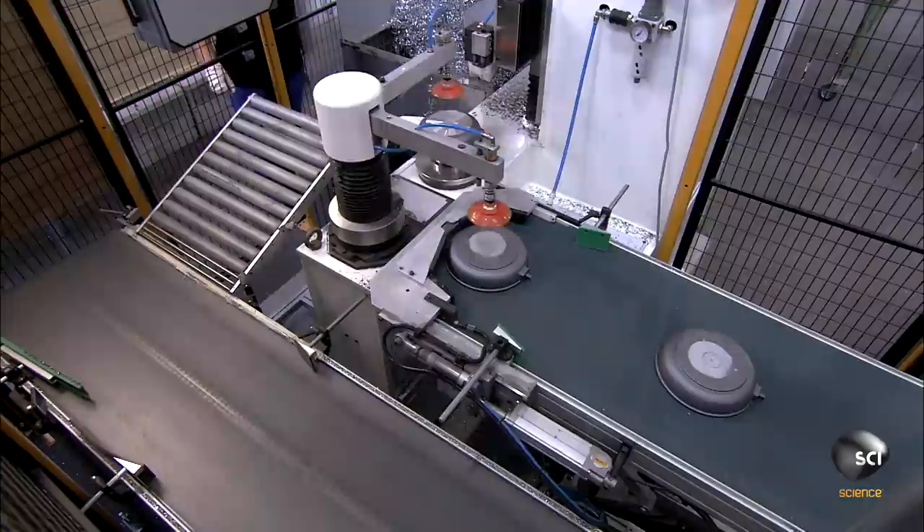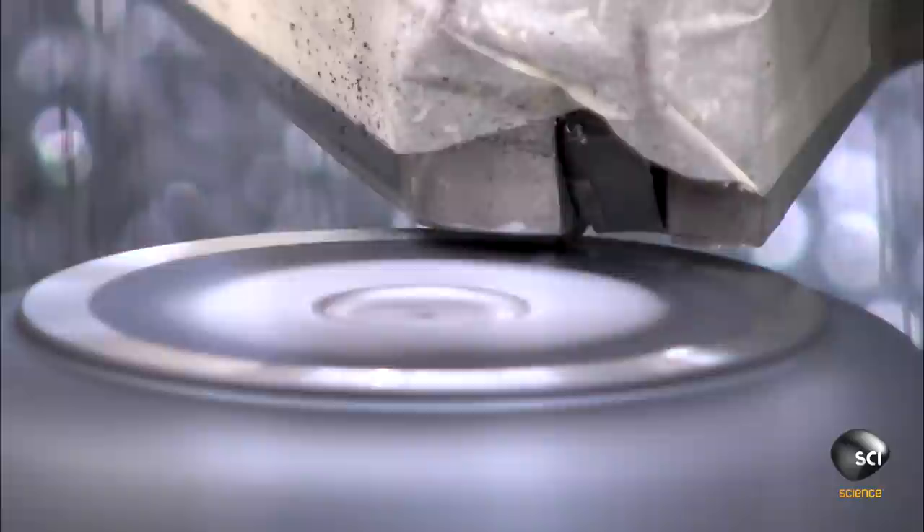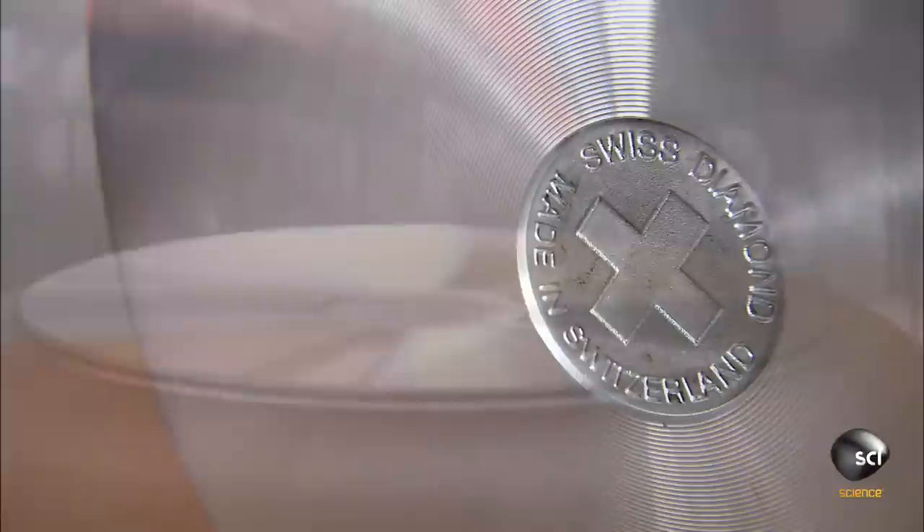The frying pans go through a furnace to bake the coatings onto the pans. Once the pans have cooled, a robot transfers them to a lathe. The lathe spins the pan as a tool shaves off a thin layer of aluminum, leaving a clean, level surface on the bottom of the pan.